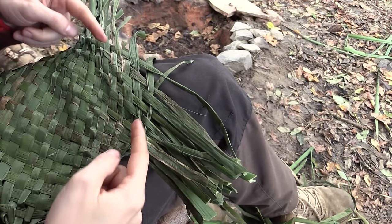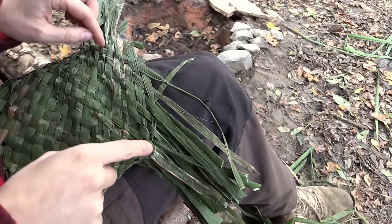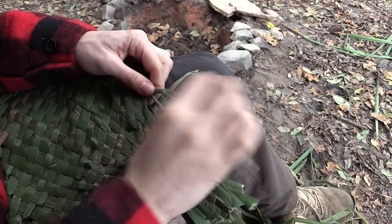I have reached my desired height of the bag. And I've decided that I want to make a rim along the edge of my bag. I'm going to try to make the rim by just making cordage with the ends.